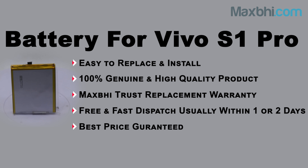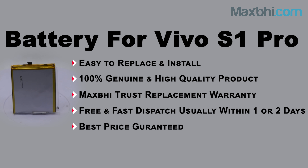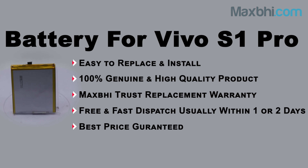Maxp.com has been delivering phone parts to thousands of happy customers over the past 6 years. So don't wait — order now and enjoy special cashback and heavy discounts. You will find the best quality parts for your phone right here.